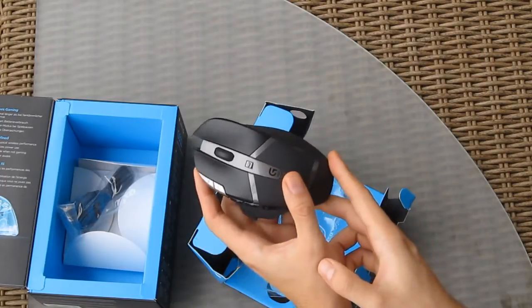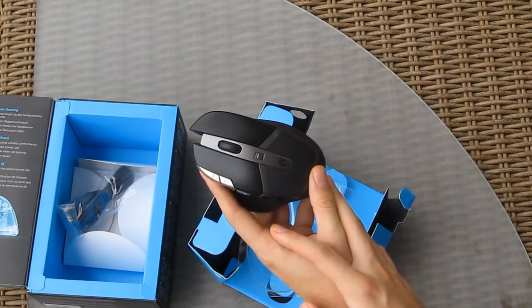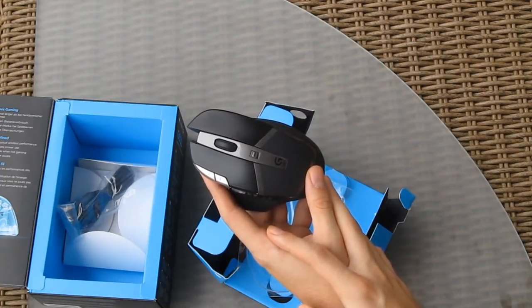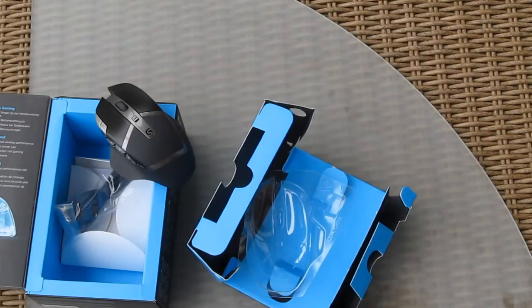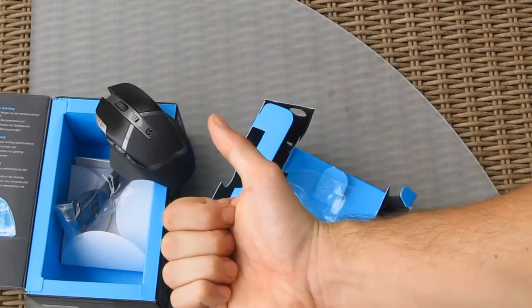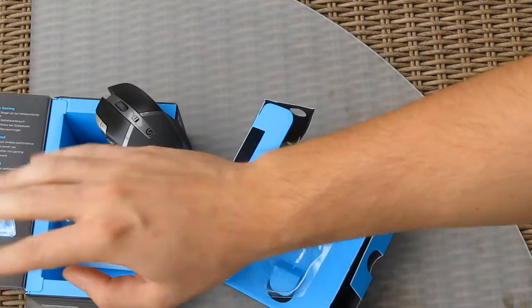The suggested retail price for the Logitech G602 is around 80 dollars in the US, or 80 euros in Europe. I would say that's a pretty reasonable price for a product like this. Thank you for checking out our unboxing and preview of the new Logitech G602 wireless gaming mouse — hope you liked it! Give us a thumbs up and click the subscribe button to the TechTick channel for more tech videos like this. Later!